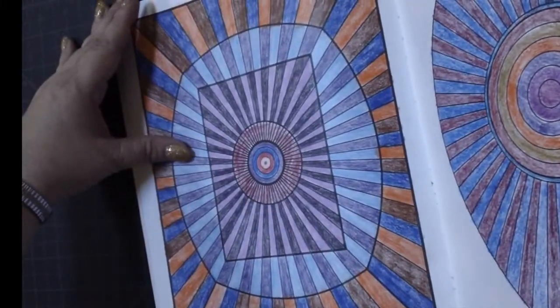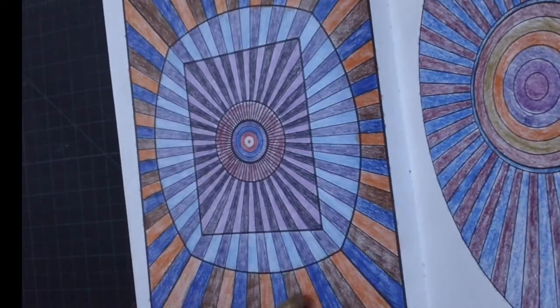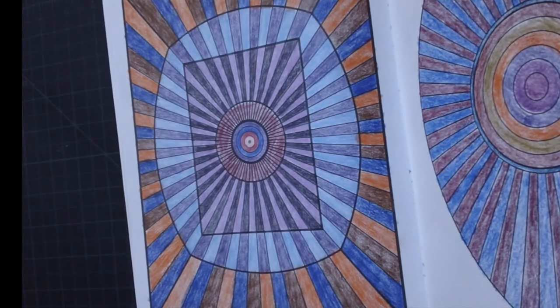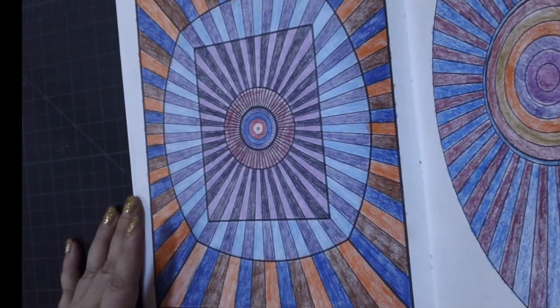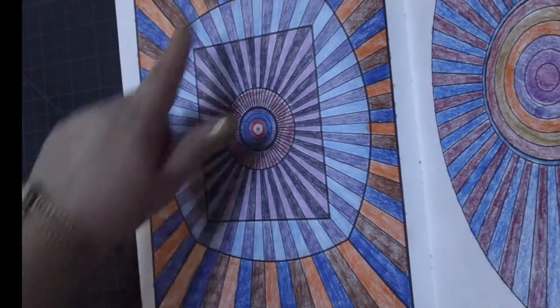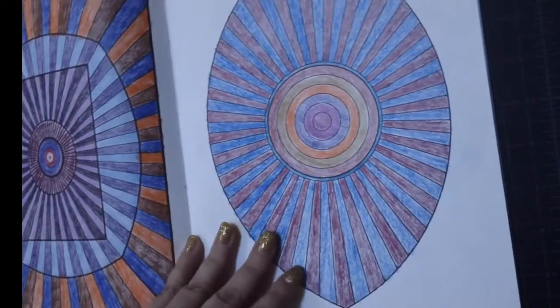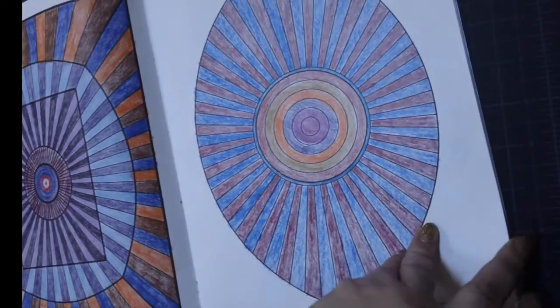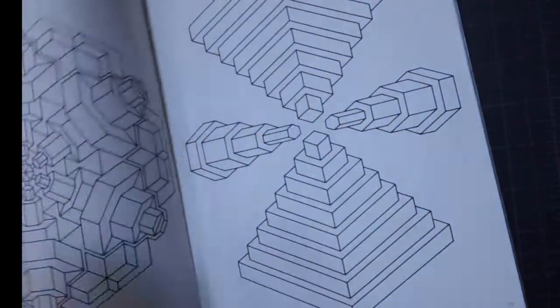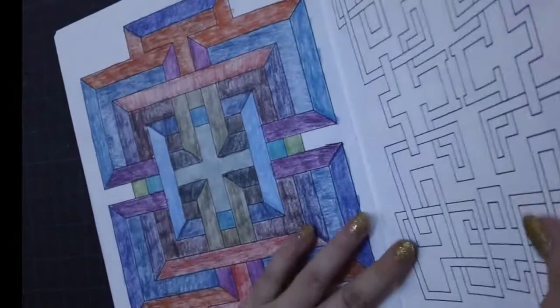This one on the right I know I did with Prismacolors, and I think I might have done this other one with polychromos. It kind of looks almost 3D-ish. Now I am visually impaired — I just have some eyesight in my right eye, and I'm totally blind in my left eye — so I really don't get the whole 3D effect because you need to see out of both eyes for that. This one here is done with Prismacolors, it's kind of a small mandala with different elements, and again there's a lot of room to play with shading.